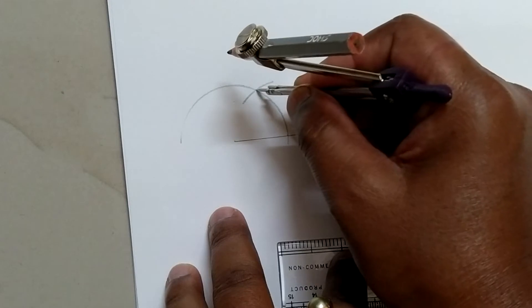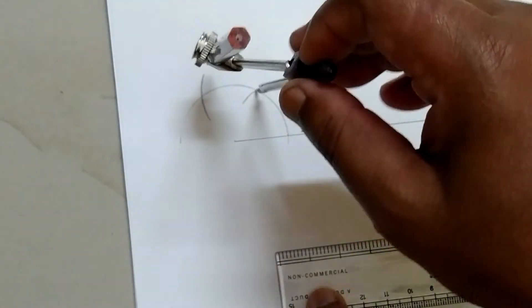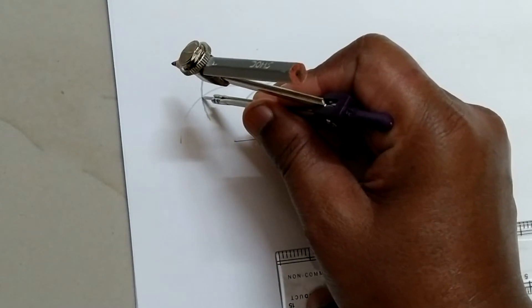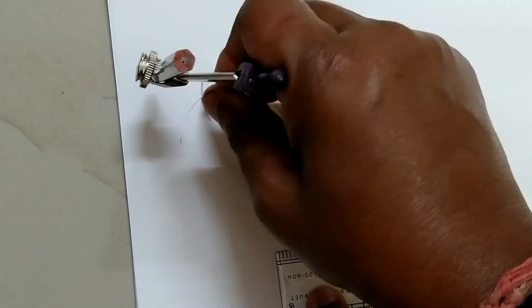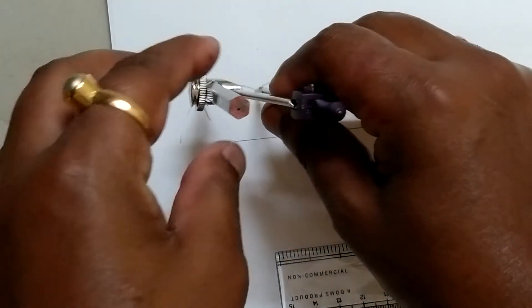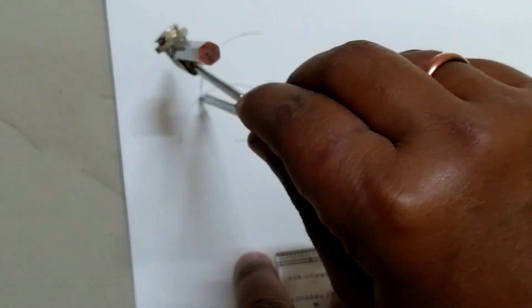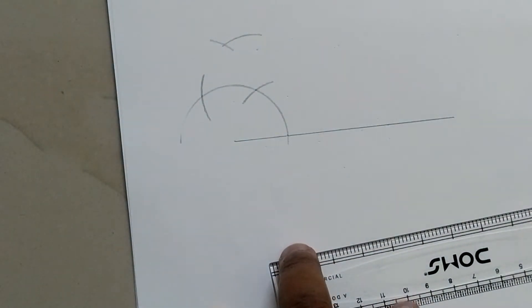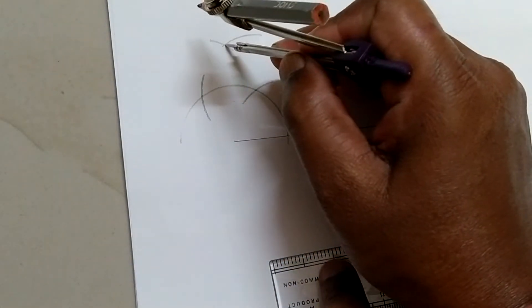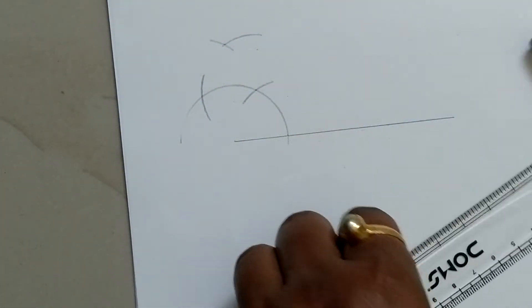Select the point and make another circle, and select the point again. Now draw two circular arcs from these two points. The two circles have met at a point — select the point carefully.